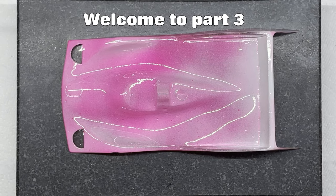Now we're going to do some checks to see does that body shell fit nicely on the chassis. Is it okay? Does it need any further trimming?